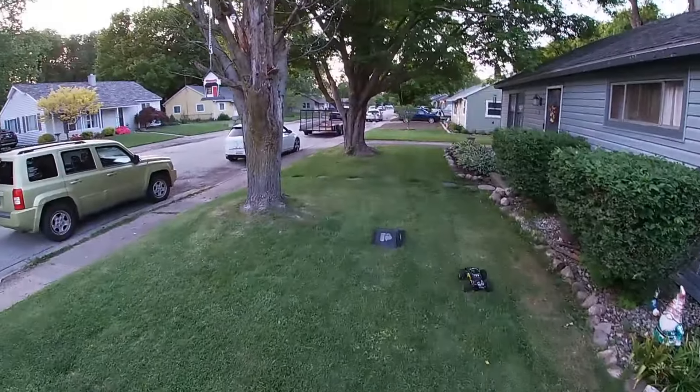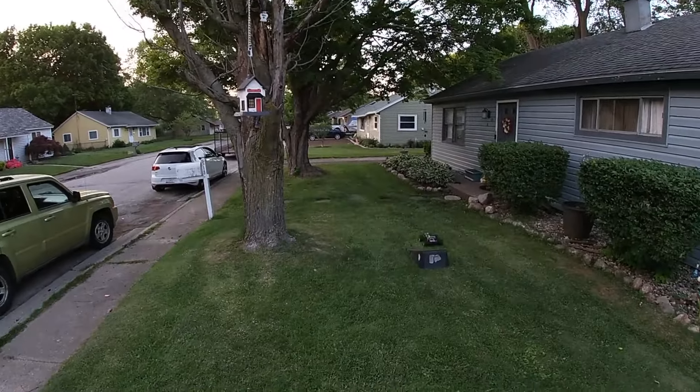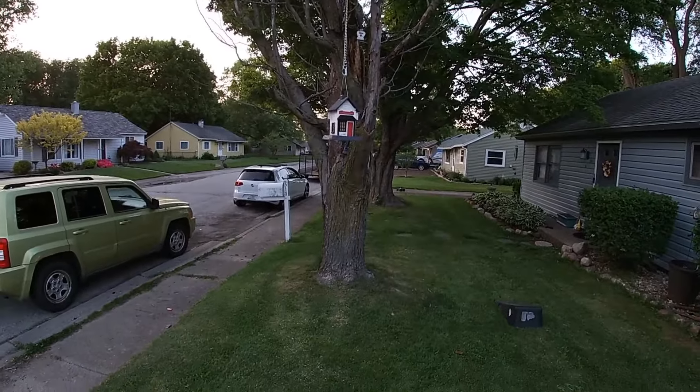First tumble. Not too bad though for a brushed car.